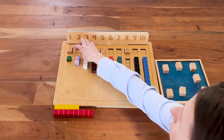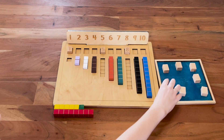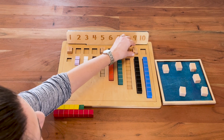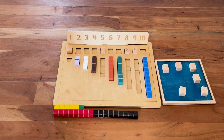I only got a one. It's a very small number, so this is not helping my snake get that much longer right now. I got a nine — really good! I'm going to take the nine block and add it to my snake, and now I'm definitely winning because mine is much longer.